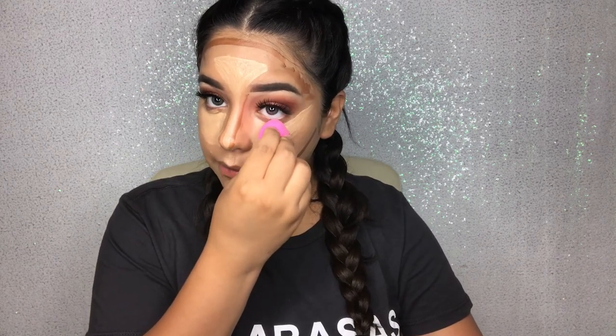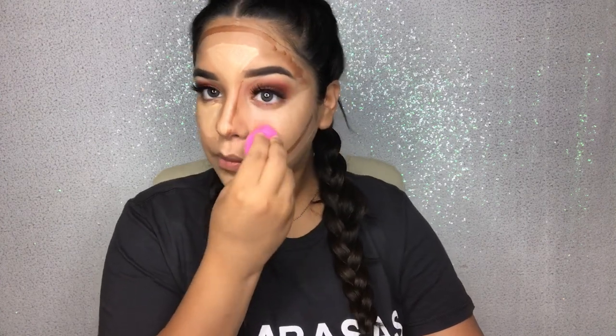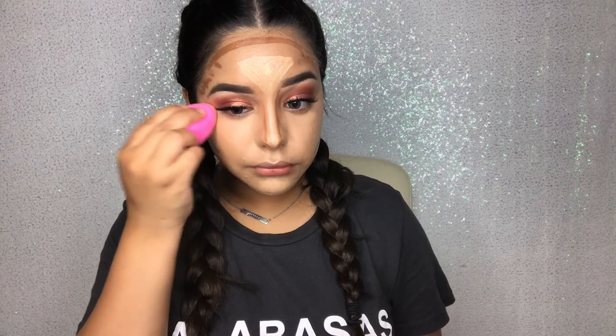Now I like to go in with my damp beauty blender and just blend out everything that you did. I like to start off with my highlight first. You're going to make sure on your highlight it comes close to the bridge of your nose. I like to bring the concealer right under my nose all the way, and I also buff out what I put on my cupid's bow.